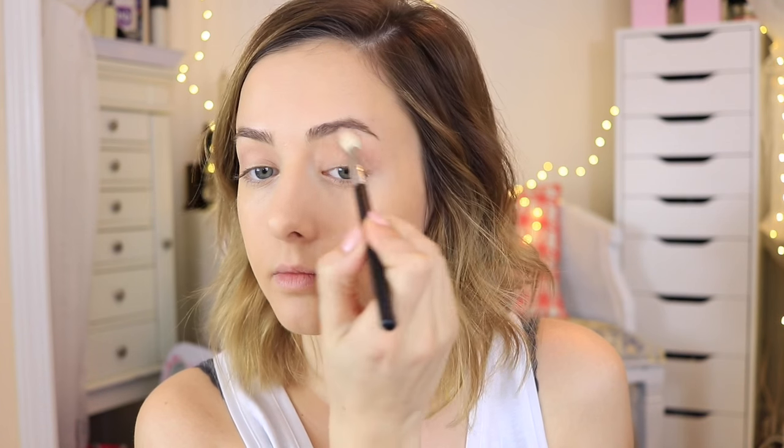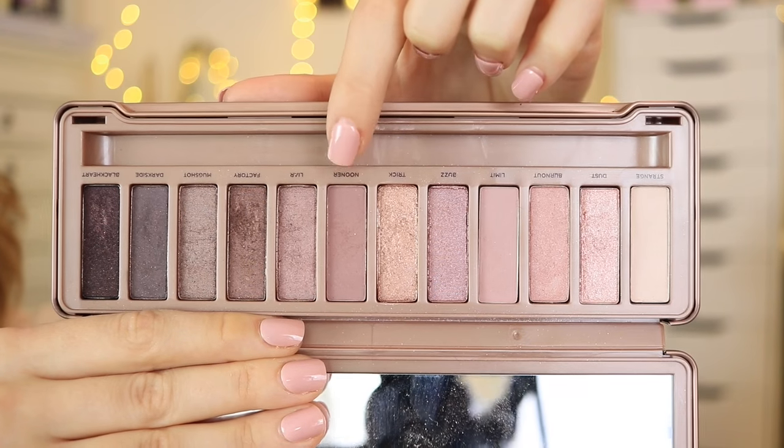I'll be using eyeshadows from the Naked 3 palette from Urban Decay. I'm taking a lighter soft matte purpley-pink color and putting that right into my crease, buffing it out to make it really soft. Then I wanted to darken up the outer corner and crease with a darker matte purpley-pink color, putting it to my outer corner and buffing it into my crease.